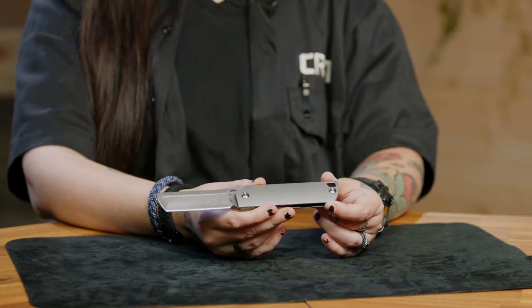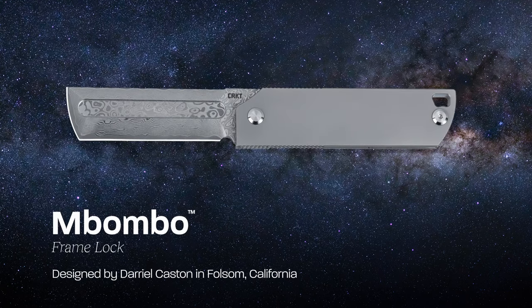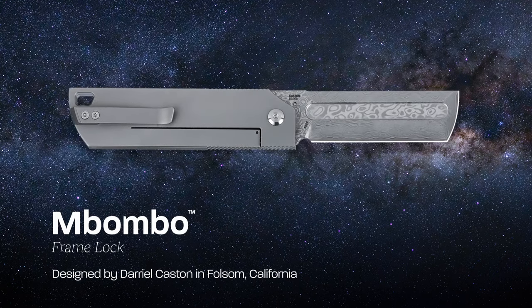Hi everyone, I'm Rachelle and I'm very excited to show you the Mbombo, designed by Daryl Kasten. Some of you may recognize Daryl by the name of D-Rocket Designs, his personal brand where he designs knives, pens, fidgets, and other EDC items.